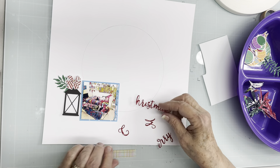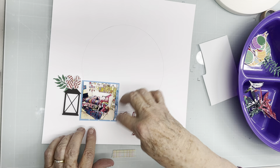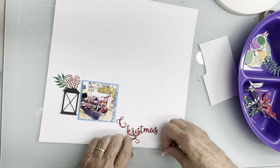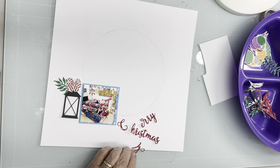What I'm trying to do is see if these colors work together, because I've got a blue frame around the photo. I guess I should put 'Merry' before 'Christmas,' or it could be 'Christmas Merry' — who knows!